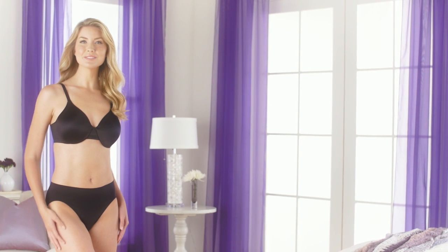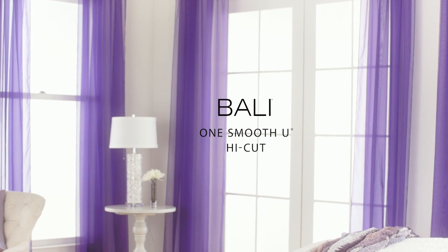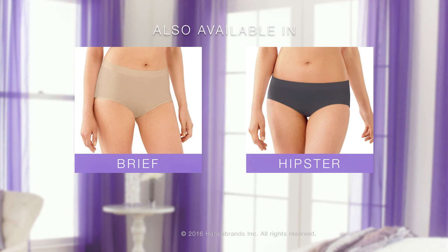With all over smoothing and comfort, the Bally One Smooth U is everything you could ask for. Also available in brief and hipster styles.